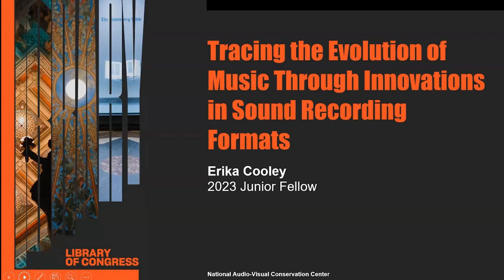This project involves metadata creation for 16-inch lacquer discs, which are master music recordings from sessions for notable musicians such as Bing Crosby and Tommy Dorsey. These recordings date back to the 40s and 50s and contain some of the earliest interpretations of standards from the Great American Songbook, a collection of popular tunes from the 20th century that were recorded and released by many different artists.